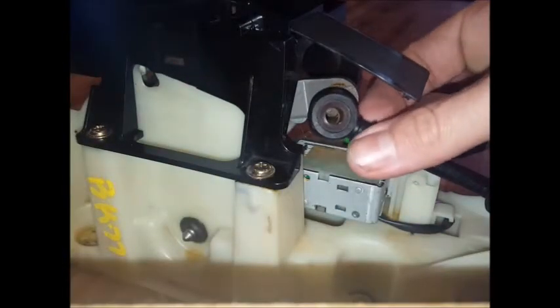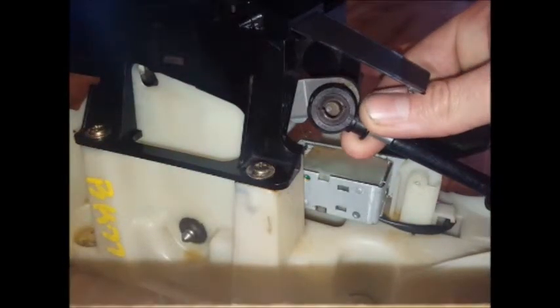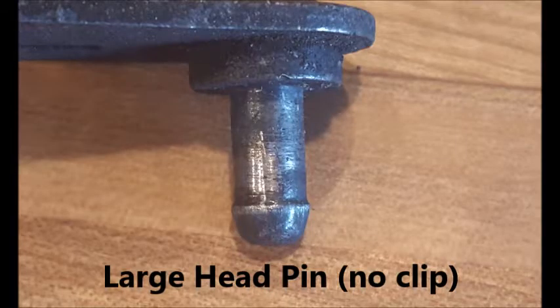Some pins have a retaining clip, and if you remove one of those when you take this apart on the pin, you'll want to save that to put it back in when you're done. Other pins just have a slightly larger head, like the one shown in that picture there.